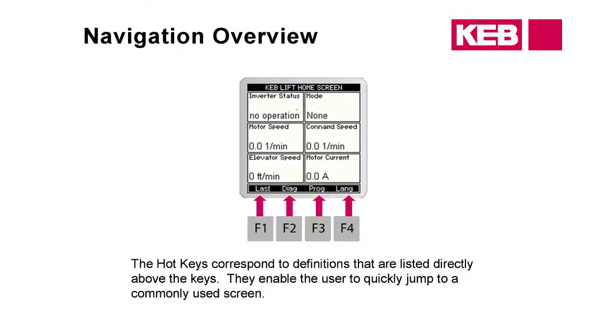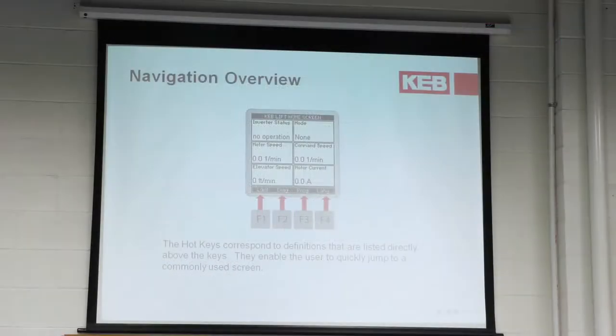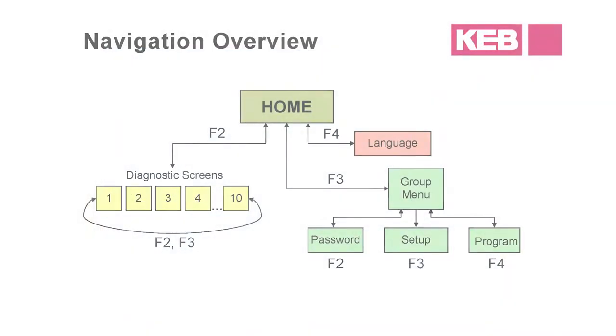All the programming is going to be done from the F3 hotkey. If everybody pushes F3, the whole programming menu should pop up. This is where all of your parameters are going to be — inputs, outputs. The first parameter group should be Basic Setup, and you've also got Operator System. That's where all of your drive programming is done. Also off that menu you have the option to change your password, set up the date and time, and change the contrast.